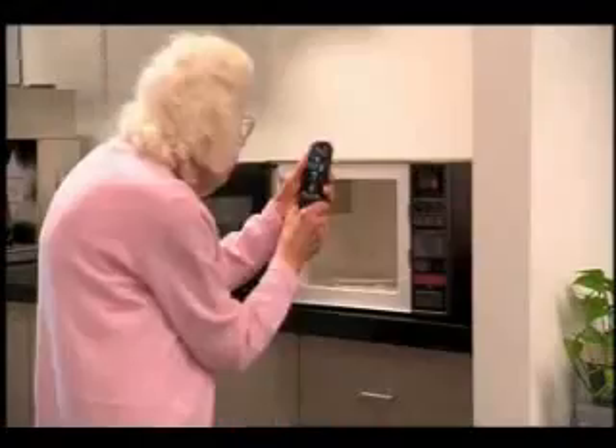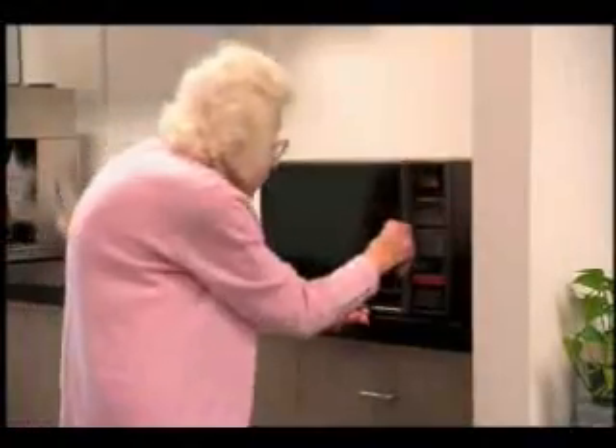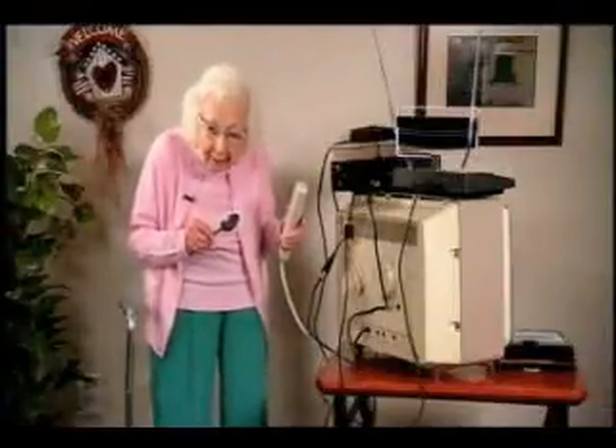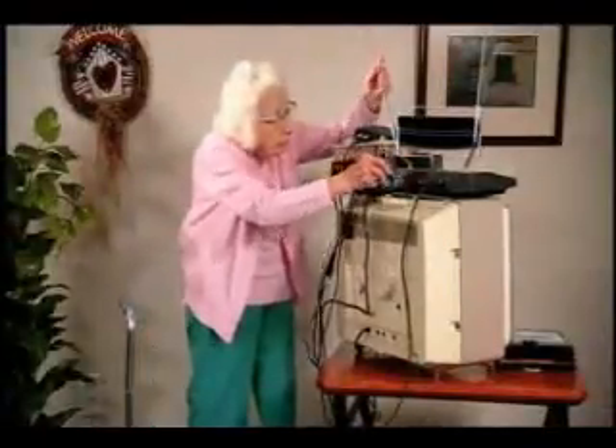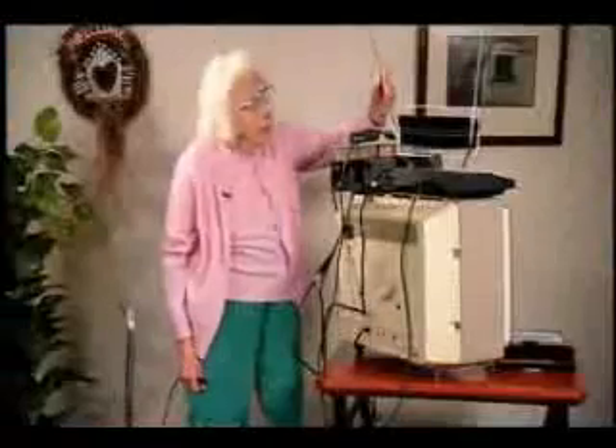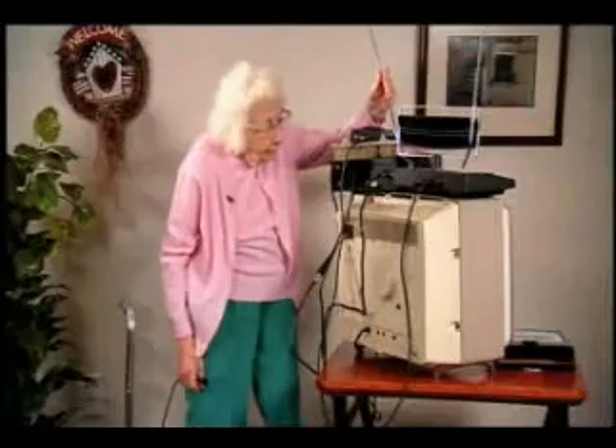Hello? A coaxial RF antenna switch box will also suffice. Will all of this make Jack Benny come back? Next, use the cable that came with your converter box to connect the antenna-out jack on the converter to the antenna-end jack on your TV set.